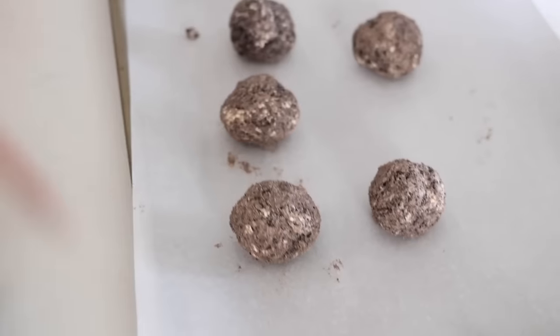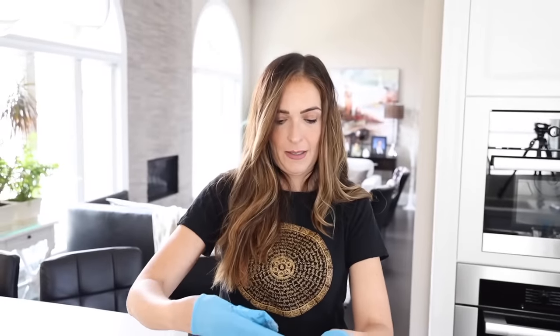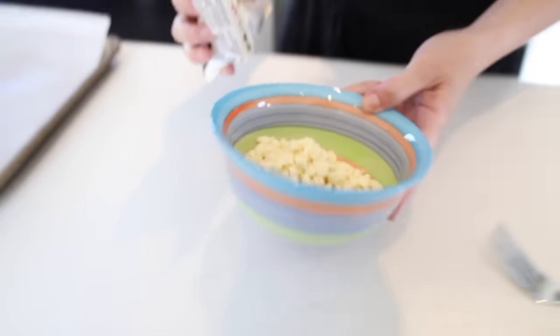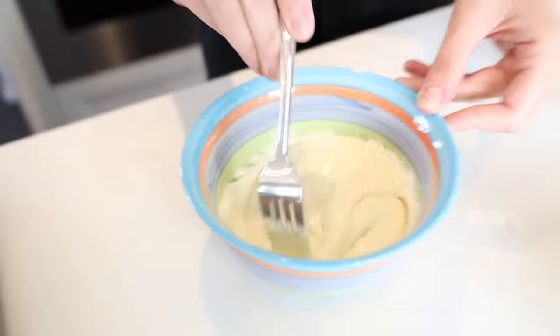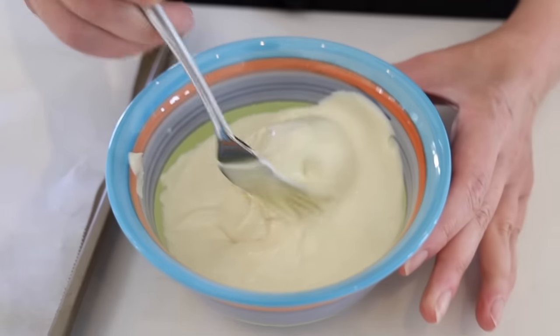These are gonna go into the freezer for about an hour and then we'll pull them out when they're ready. The balls have been pulled out of the freezer and now it's time to melt the chocolate. We're not doing it exactly like the TikTok because we're using chips, but it's the same thing. Mama Bee did two minutes and ten seconds.